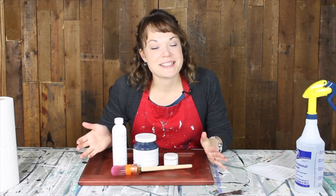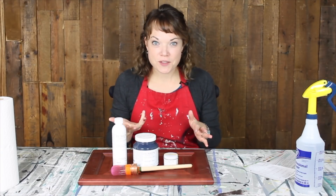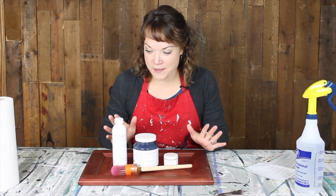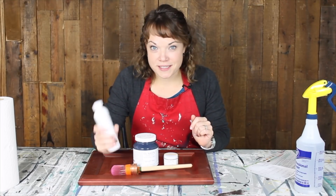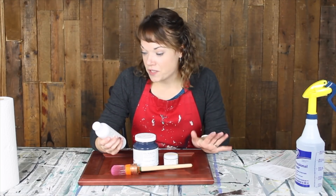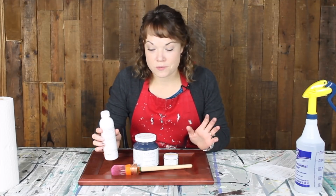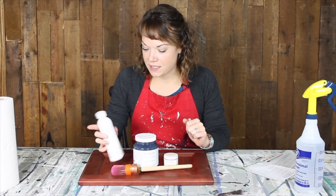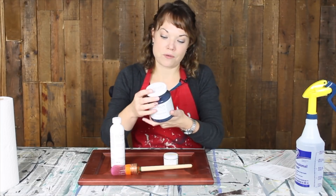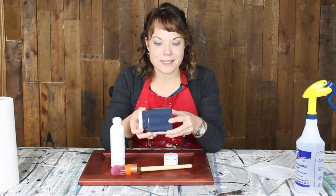The folks at Fusion were nice enough to send me some awesome products so that I can share them with you. I've heard a lot about Fusion Mineral Paint but I have yet to try it, so this is all new to me as well. In the box they sent this TSP — a phosphate-free organic degreaser — and this is what you're supposed to prep your piece with. I chose the color midnight blue, a gorgeous dark navy blue, so that's what we'll give a try today.